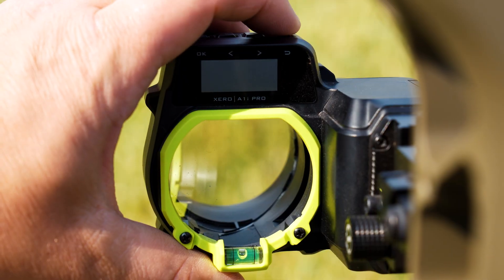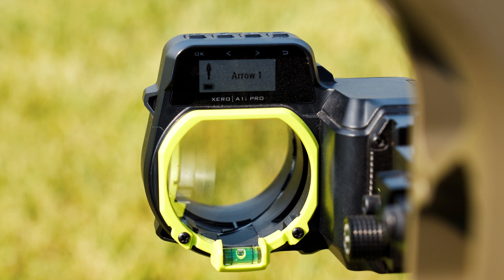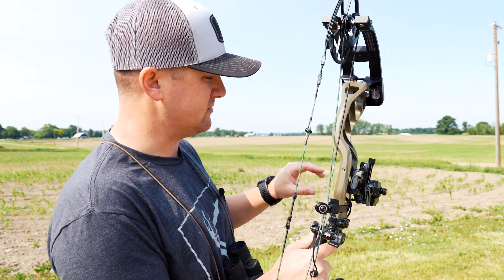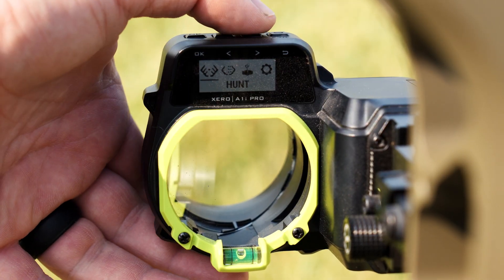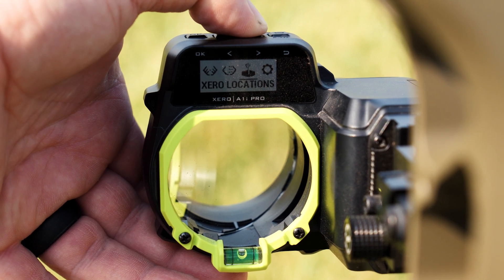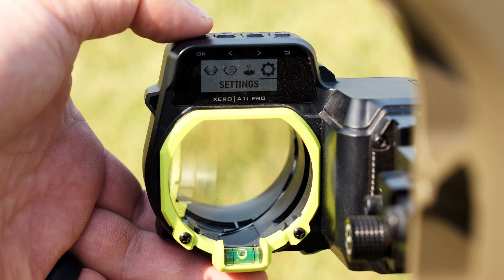What we're going to do is turn this on and pop it on. Right now it comes up and says Arrow 1 — that's just my profile, my arrow profile and what I'm going to use. I'm going to hit the OK button to get to XD mode. It's going to come up with Hunt, Arrow Profile, Zero Locations, and Settings. You want to go all the way over to Settings and hit OK.